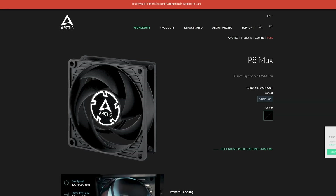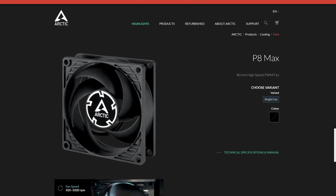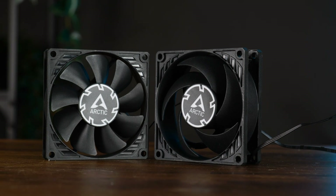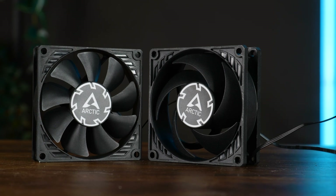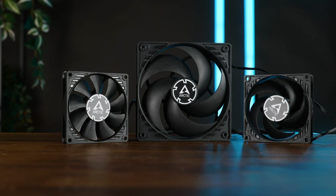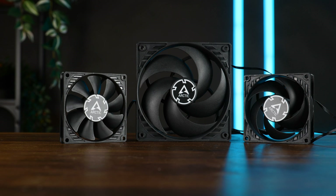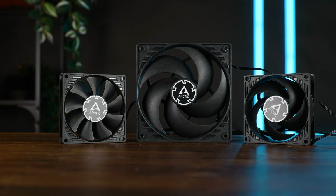And then there is the CO version, or constant operation, where Arctic basically just replaces the fluid dynamic bearing with a dual ball one to make it outlive me. And then there is the P8 Max, which is just a regular P8 on steroids — and you will never guess which one is due for the next episode. Today it's slim versus silent, and out of all the P8 fans that exist, the silent one is the only model that doesn't have to be distinguished by the sticker on the back, where all the other P8s look like miniature P12s — 25mm thick with five heavily bent wings — basically the iconic Arctic P12 fan, just like P8.